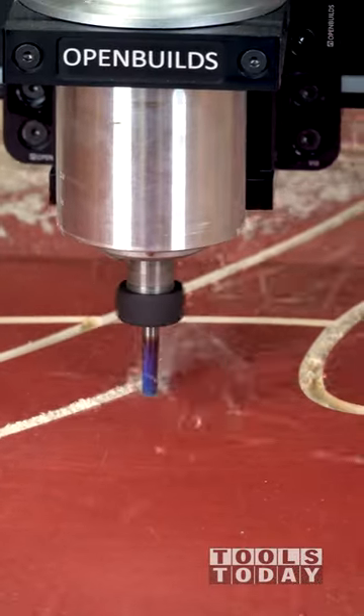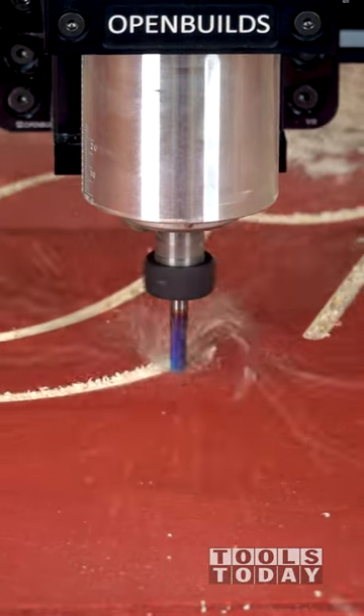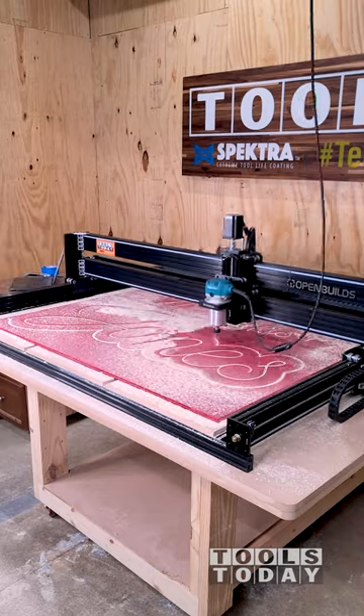Let's put the OpenBuilds Lead 1515 CNC machine through a bit of a stress test cutting out the profile on this large 45-inch sign using the 46170-K quarter-inch compression bit.